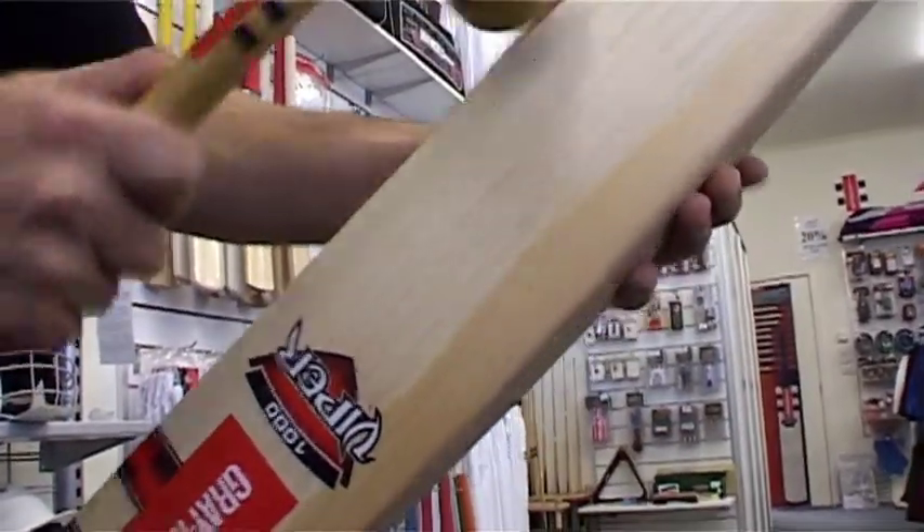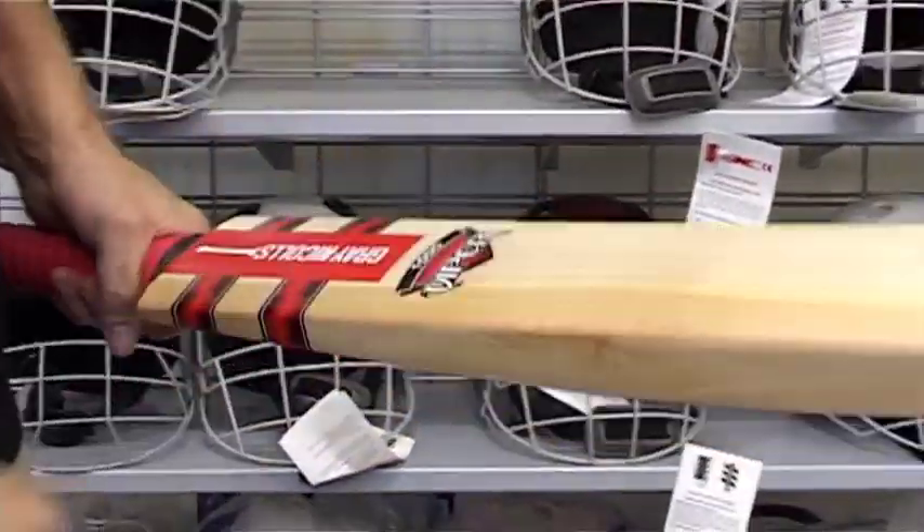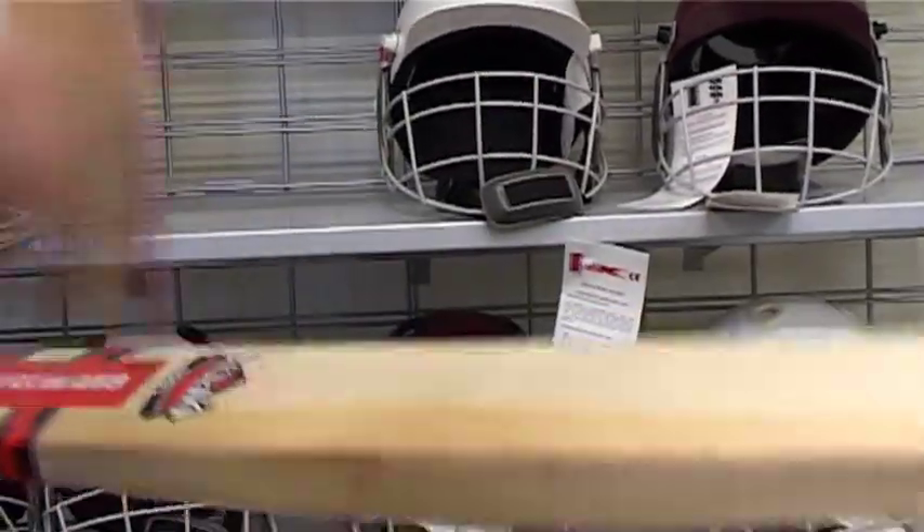Once you've compacted the edges and the toe as much as you can with the bat mallet, you can use a grey nickels ball mallet. Once seam marks do not appear on your bat from the ball mallet, you can proceed to the nets.